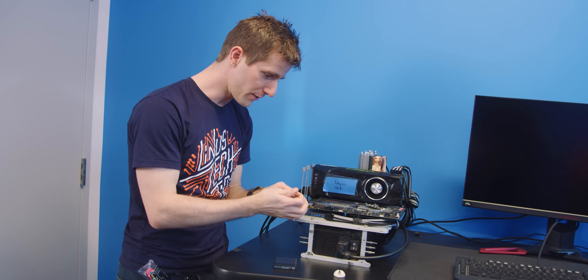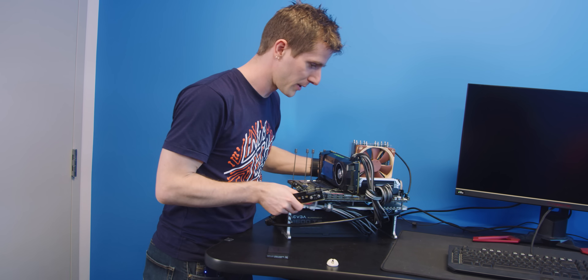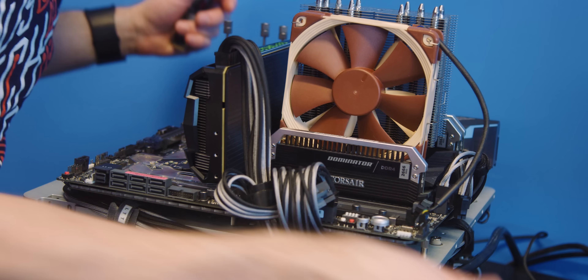So I guess we should probably go get one of each of those things and give this a shot. Okay, so we've got our test bench, we've got our M.2 SSD, and we've got our bizarre adapter. I'm gonna go ahead and pull out one of my memory sticks here.